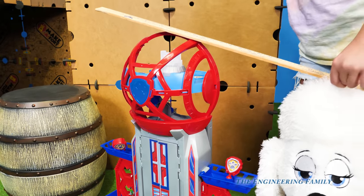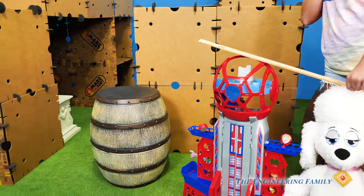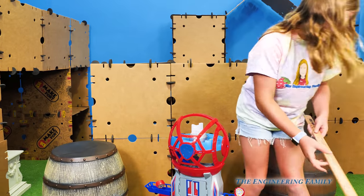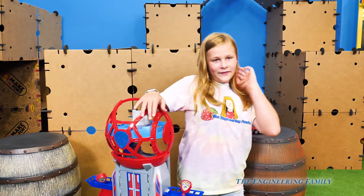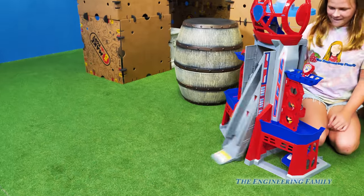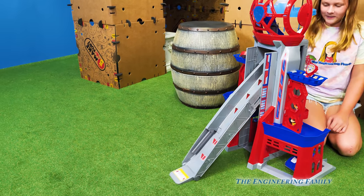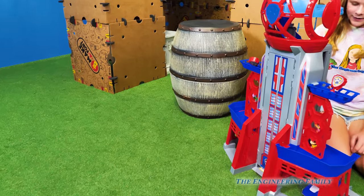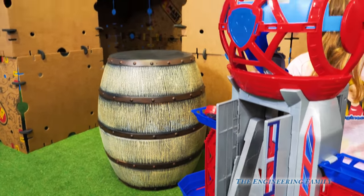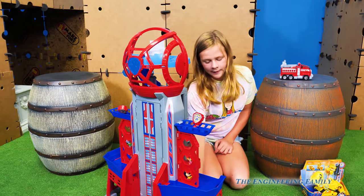All right, let's look at some more of the cool features of this new Ultimate City Tower. Here's a big feature - ready? Whoa, look at that! That came all the way out - that's a lamp, right? And the door opened and closes. Wow. So let's get Wiggles and see if he wants to play with it.